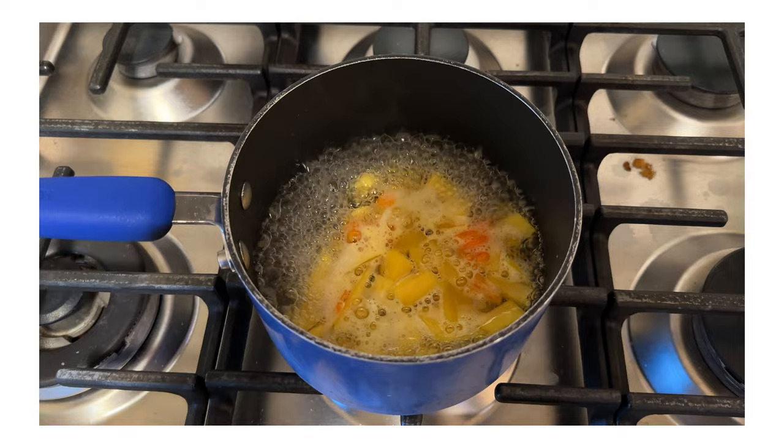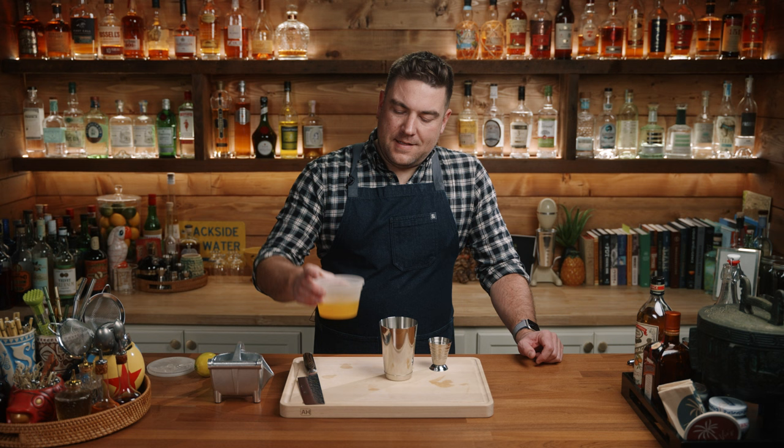First up, we're going to make a drink called The Experiment, and we're going to shake this so you can start building this in your small shaker tin. This mango habanero simple syrup I made a few days ago: I took half a mango, cut it up into small pieces, and then a quarter of a habanero — scraped out the seeds and the membrane — and I added those to a pot with one and a half cups of water and one cup of sugar. I let this simmer for about 10 minutes, then put it into a blender and strained it through a fine mesh sieve. It does have a great mango flavor, but it is hot. Depending on the amount of habanero and how hot your pepper is, that could drastically change this cocktail.